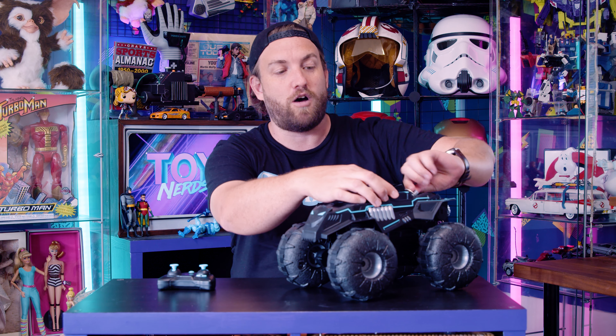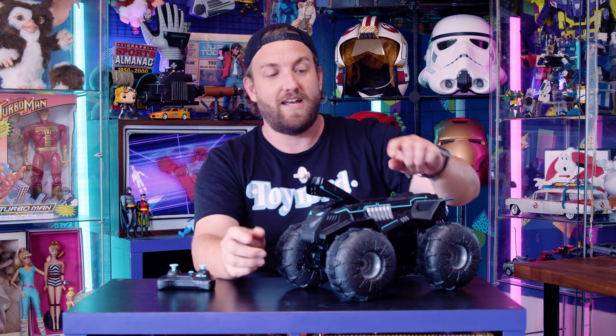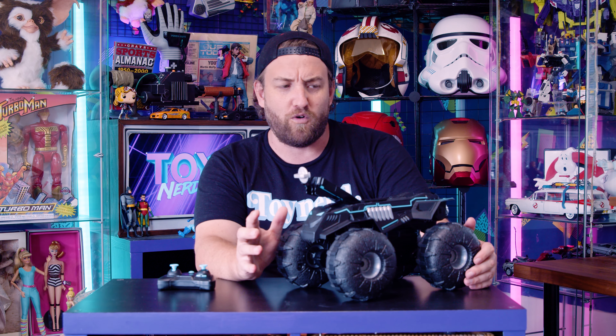If you are a collector, you can see here that the top opens up for you to be able to put in an action figure. This will fit any approximately 6-inch figure, and it's made for the Batman figures that go with it.